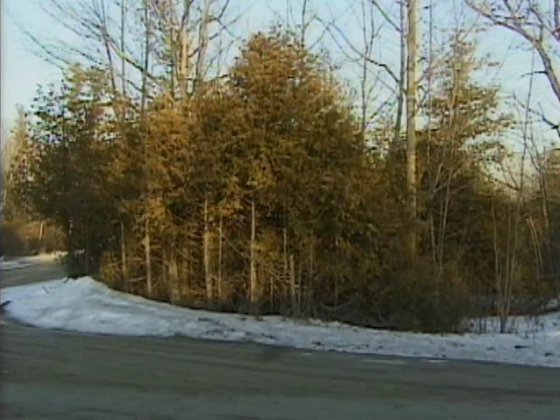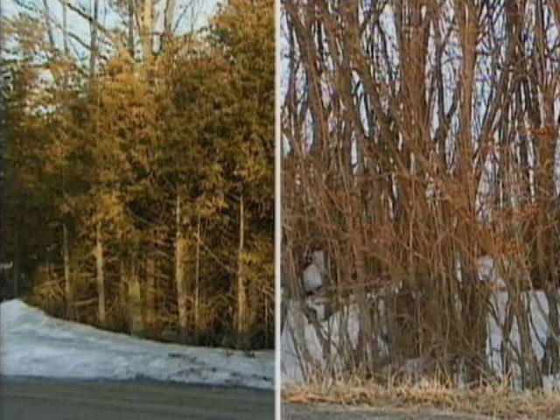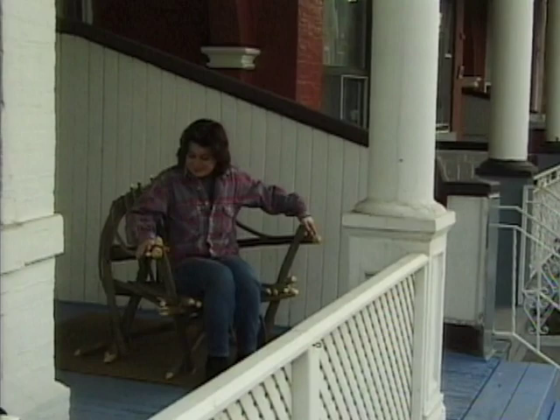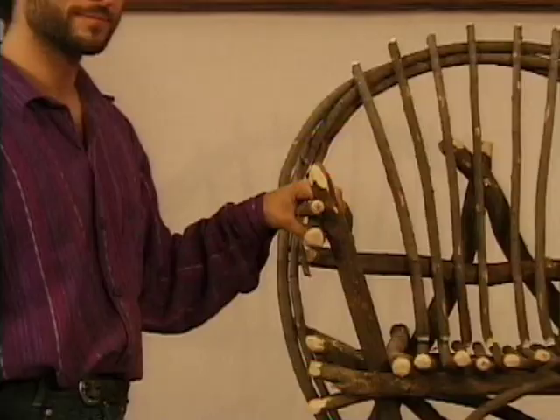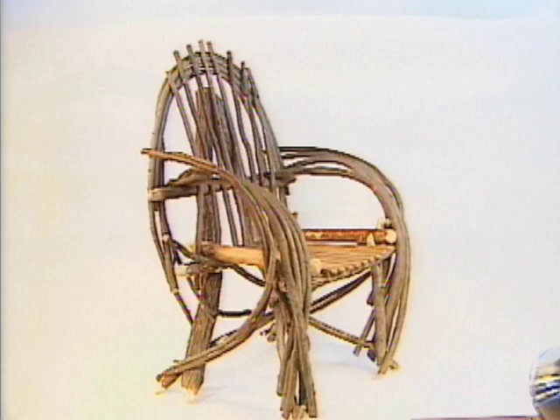Sometimes branches trimmed from trees in the city can make excellent building materials. Young cedar trees and lilac are very common and make excellent chair frames because they are very durable and, if left outdoors, are resistant to weathering. However, for indoor or porch use, almost any kind of wood can be used, as long as it is sturdy and preferably dry. If you use damp wood, it will shrink as it dries and you may have to re-hammer your nails. Once all the wood has dried, your chair will remain sturdy for many years.